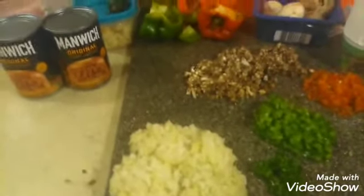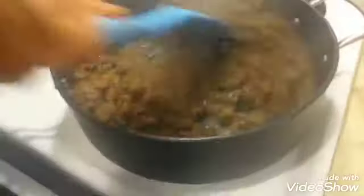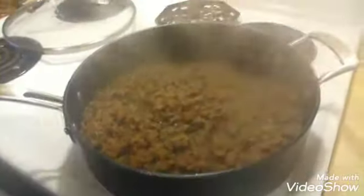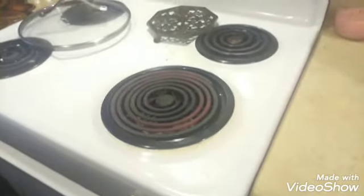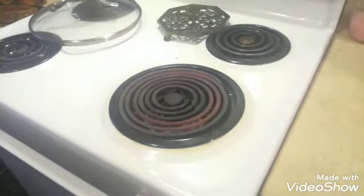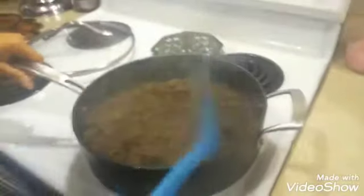The meat is brown now, so it's time to go ahead and add some of those ingredients. But before we add the vegetables, we are going to pour the oil off of the meat. Pour as much of that oil off as you can.